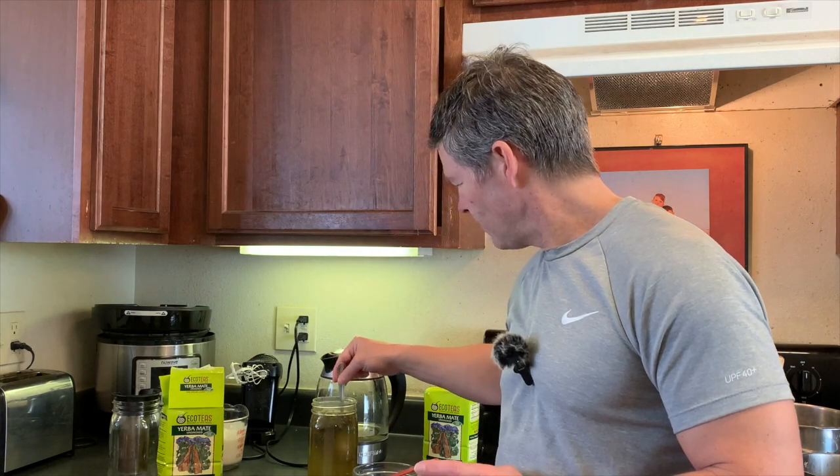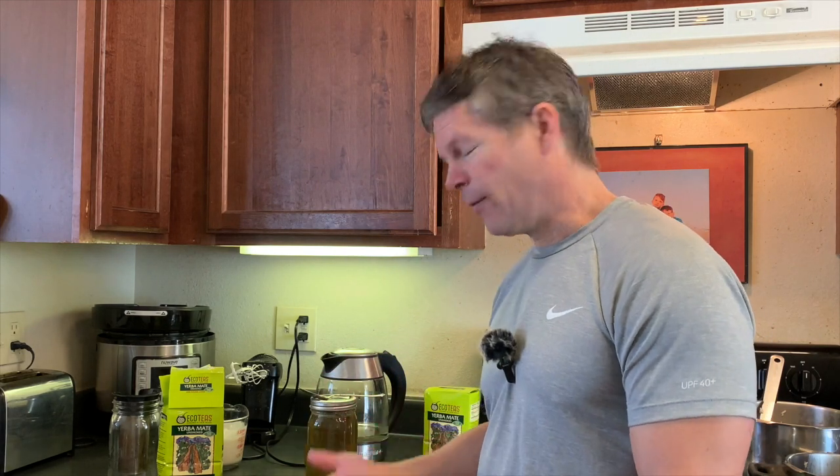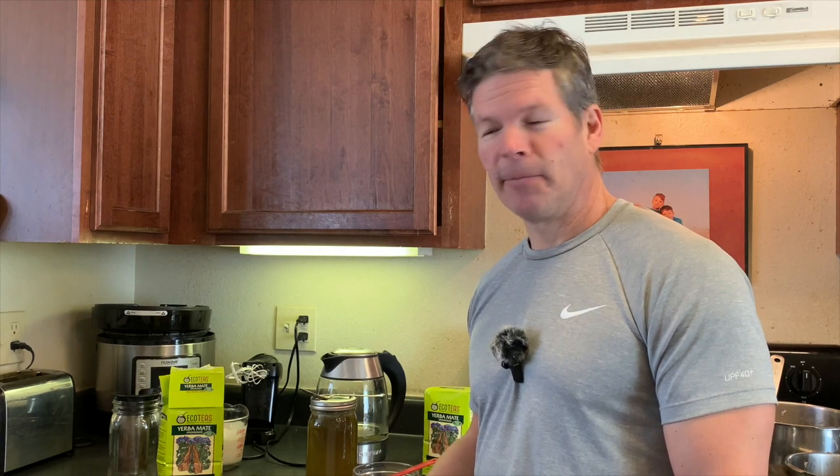I'm going to go ahead and mix it in and put a lid on it while I let it steep for a minimum of five minutes, but up to ten minutes or more to really let all that flavor get into the water from the yerba mate. We'll come back and show you how I prepare it the rest of the way once it has sat. Our tea has been steeping for about seven to eight minutes.